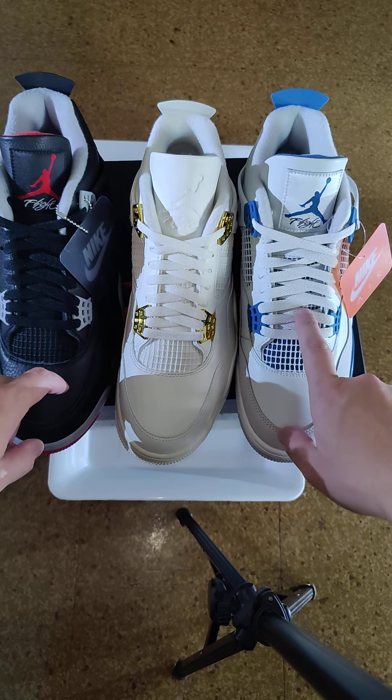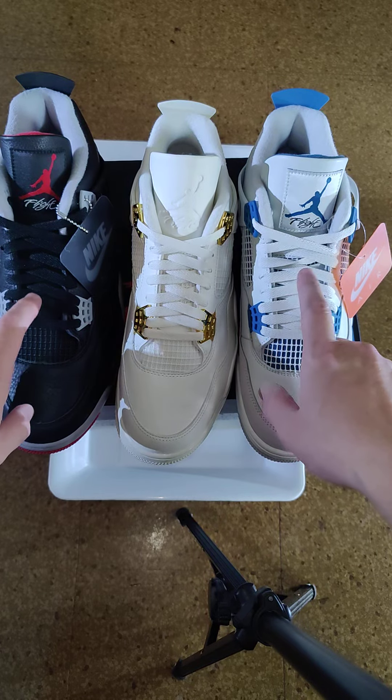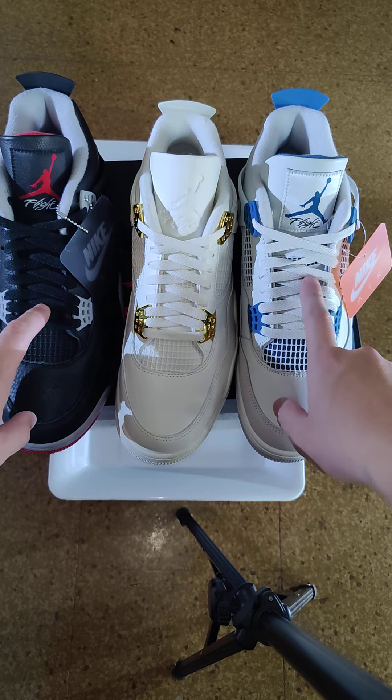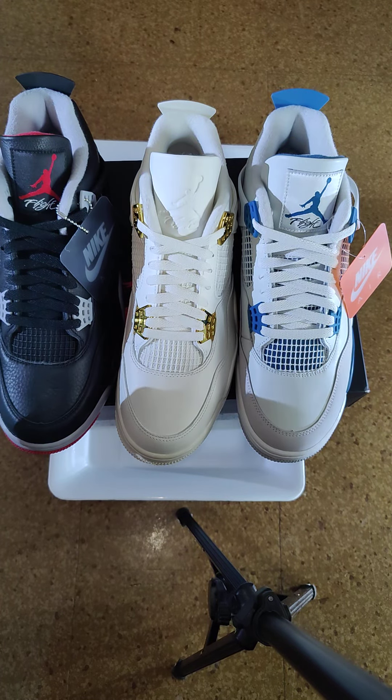Let me take the other sneaker out and compare the three recent new Air Jordan 4s I got. You got the white and gold in size 10 and a half men's, and then you got the Bred.